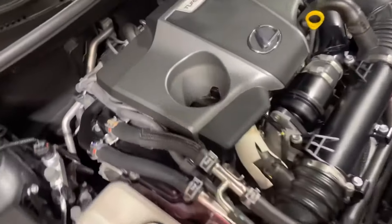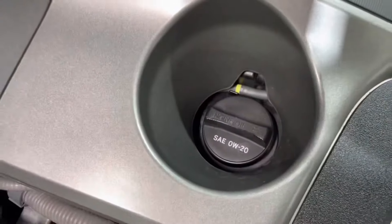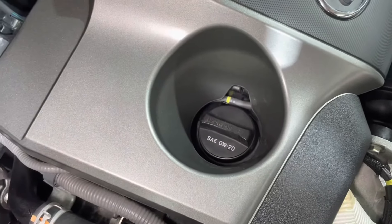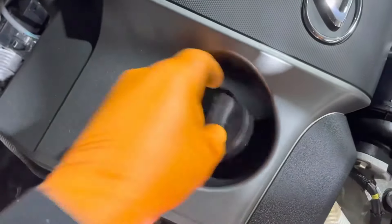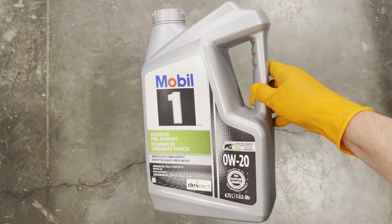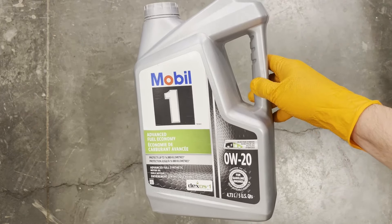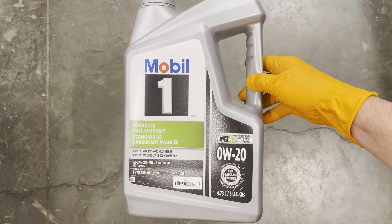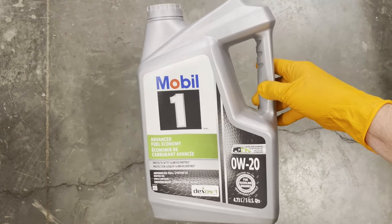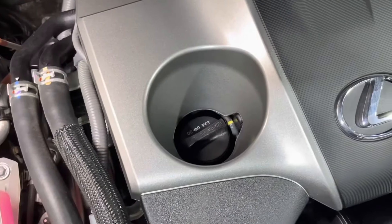The oil filler cap is located right there. Remove it and use a funnel. Refill the engine with 4.9 liters or 5.2 quarts of 0W-20 oil. Then close the filler cap.